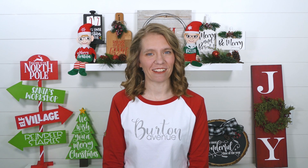Last week I shared a variety of Christmas countdown signs. And this week I'll be sharing a variety of quick projects — projects that you can put together in 15 or 20 minutes after everything has been cut.